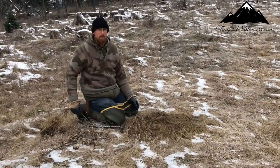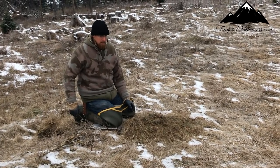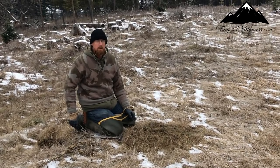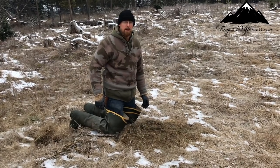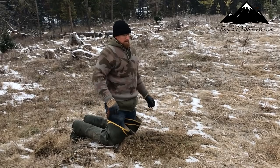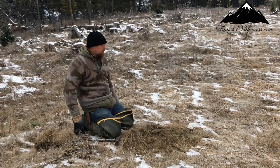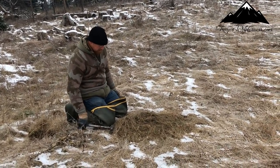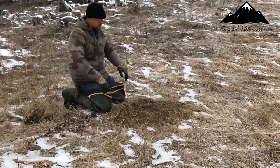We're supposed to get a bunch of snow in the next four or five days — about nine to ten inches, something like that — and then a couple more inches a day or two after that, so this could be interesting. Hopefully I get them in here before then. But you can do the same thing with snow — make a circle in the snow.